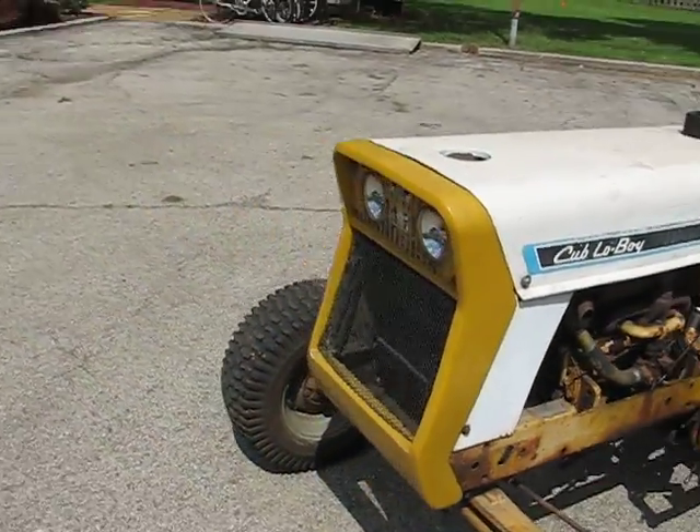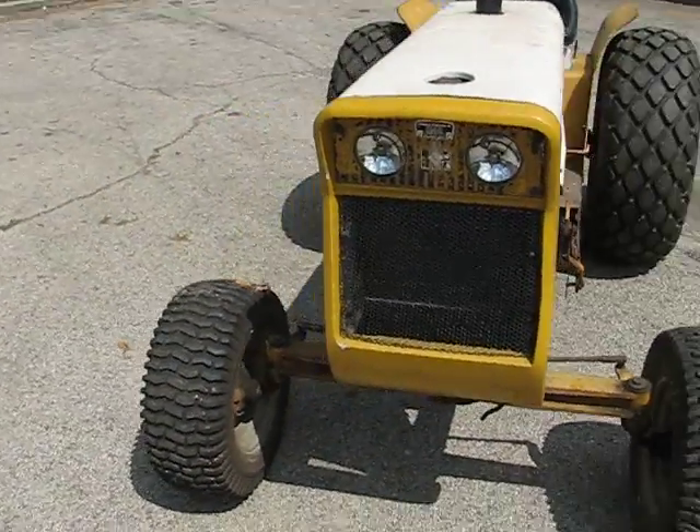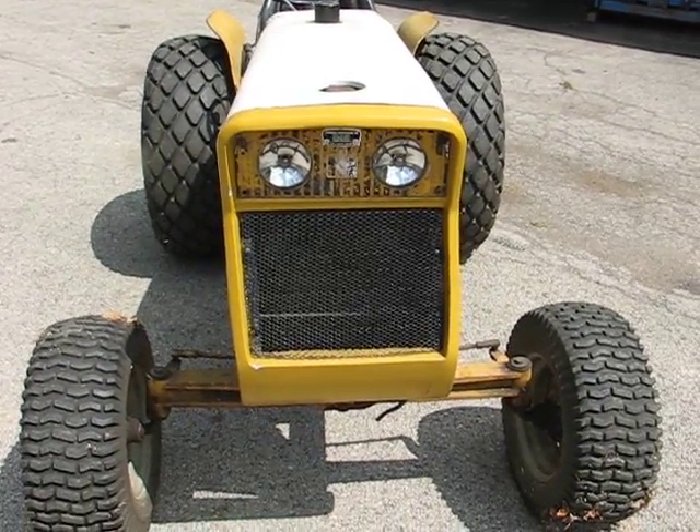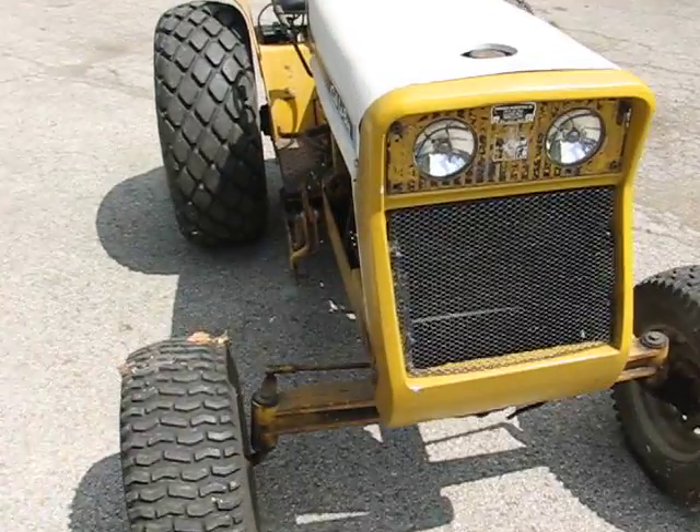Right now I'm going to give you a look at the cosmetics as I do this grill. It looks really good, but I did use fiberglass and reworked it a couple years ago. I think there's one little small ding in it.